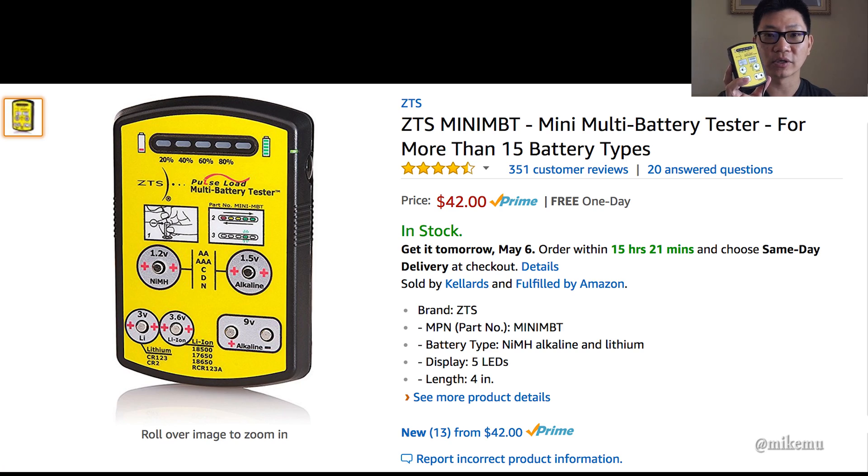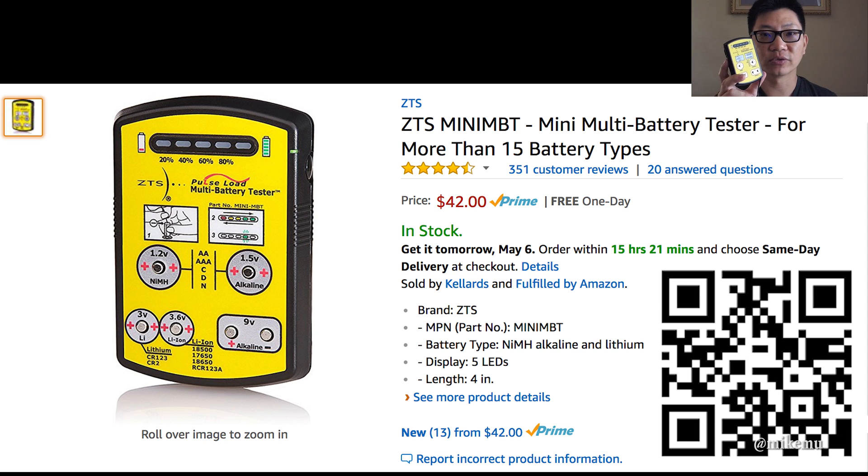To get a true capacity reading you can use the Maha 9000 Wizard Series charger, but it doesn't necessarily tell you the discharge rates or how much longer the battery is going to last. This pulse load tester gives me a fairly accurate assessment of the batteries. If you go through a lot of batteries and don't know what condition they're in, this is really great. There's nothing worse than going on-site counting on batteries to produce flash output — for photographers — or for video lights that use AA batteries, and not getting that maximum amount of time you were expecting.